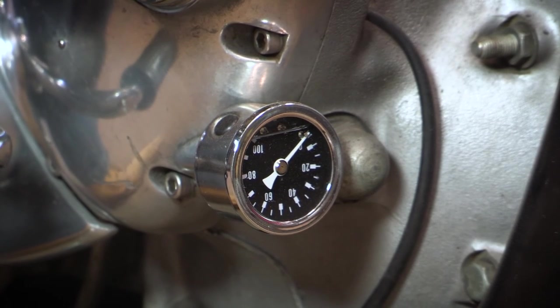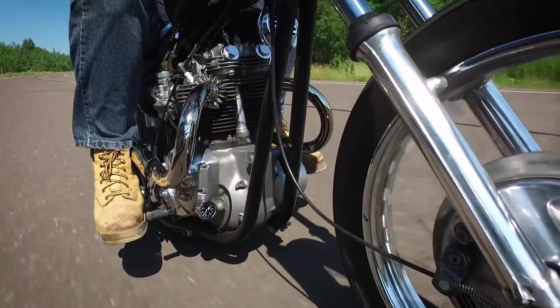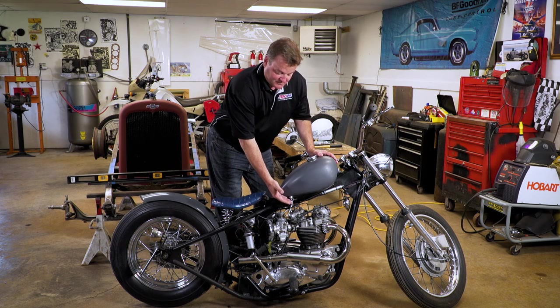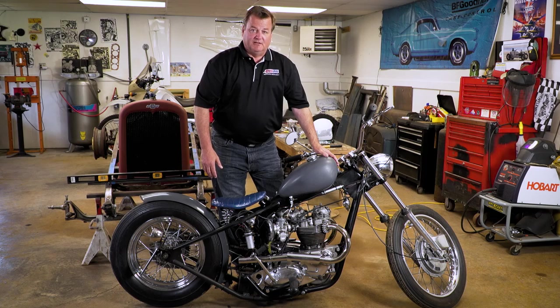The only gauge on the bike is actually an oil pressure gauge, which is mounted underneath here — and it's actually mounted upside down, so while I'm riding the bike I can lean forward and see the oil pressure. We have upgraded the carburetors. We decided to stick with the original positive earth ground electrical system. And we've modified the exhaust system to be lightweight, short, and with no mufflers. I really like the way it sounds.